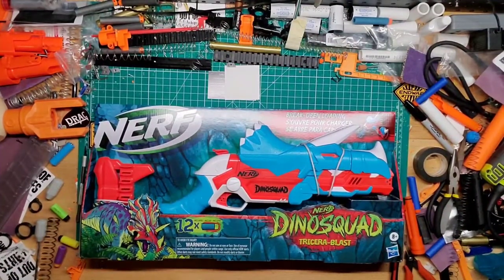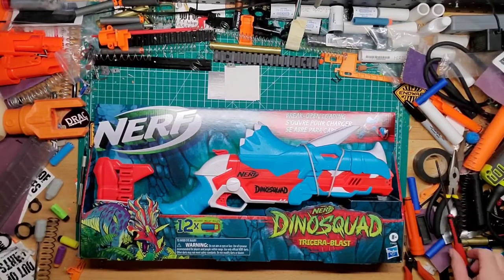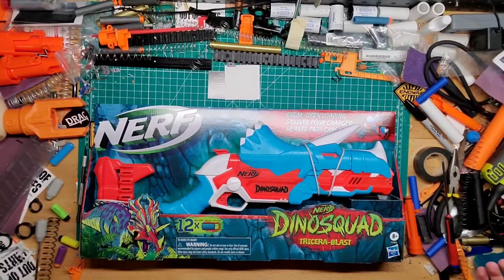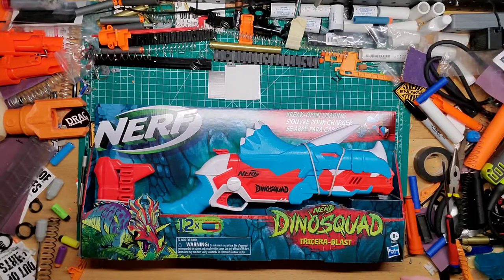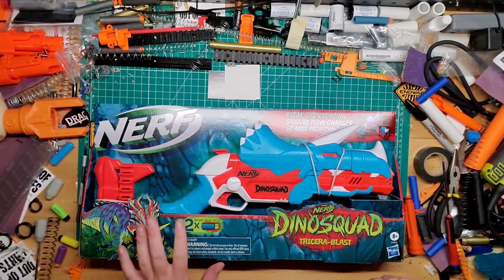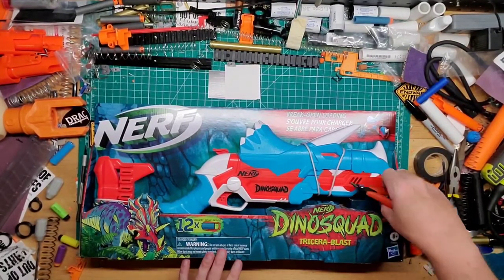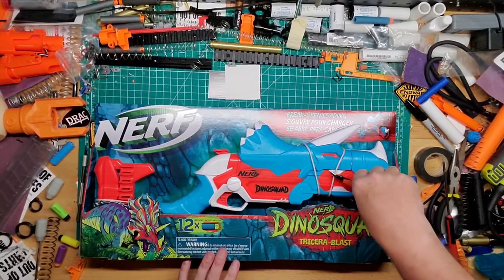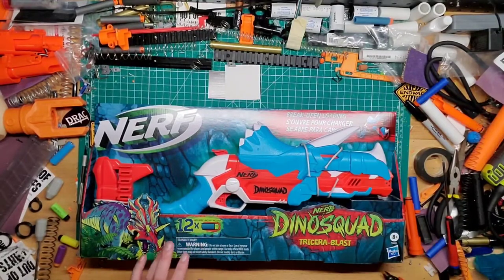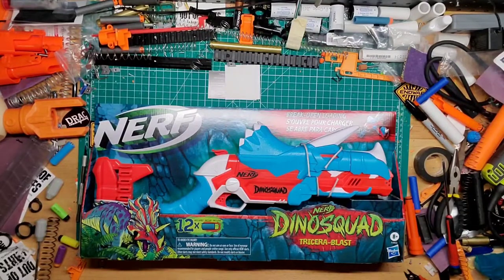Hey guys, welcome back. We have the Nerf Dino Squad Tricerablast — basically another one in the Dino Squad line from Nerf. It kind of reminds me of the Sledgefire with a Triceratops feel. It was on sale during Prime Day so I picked it up — it was half price, I think $10 or less, so I figured why not.